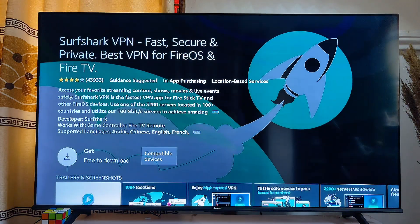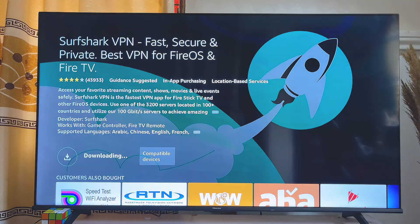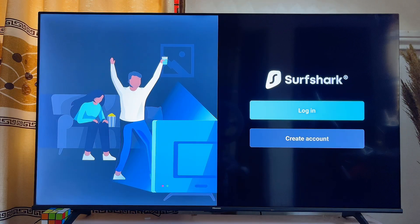Scroll down and click on download. This will take a minute or two for the Surfshark VPN app to automatically download and install onto your Fire TV Stick. Once the VPN app is installed, it will automatically open itself on your Fire TV Stick.